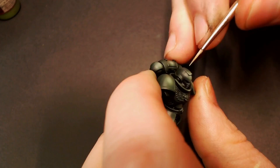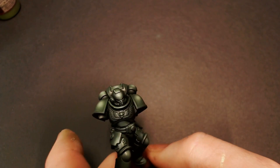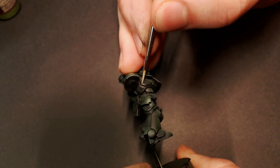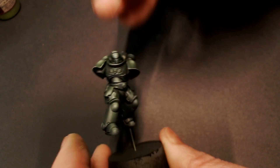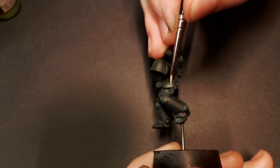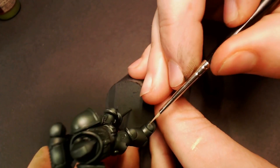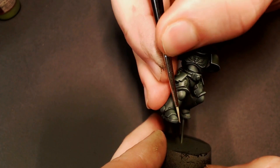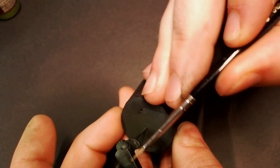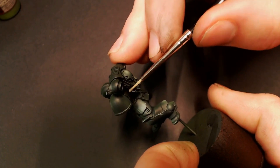Now we're going to do all of our edge highlights for the model using just regular Scorpion Green. It's going to be a little bit more vibrant when we hand paint with it than when we airbrush, so it will still pop out on the armor. Like the rest of our videos, we're doing less is more with edge highlights on these Primaris Marines — only catch the top edges of the hard angles. Don't try to edge highlight round surfaces that don't need one. Just catch the shoulders, tops of the feet, knee pads, stuff like that. Be a little more minimal. It's your model, you can do what you want, but I generally prefer less is more with edge highlighting.